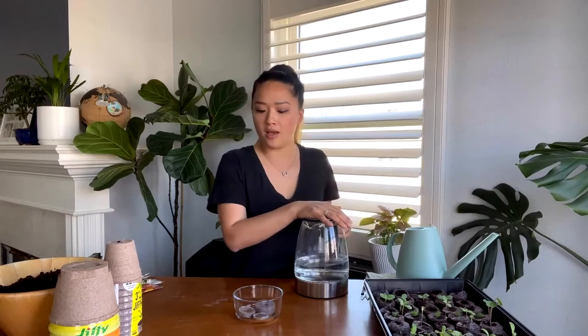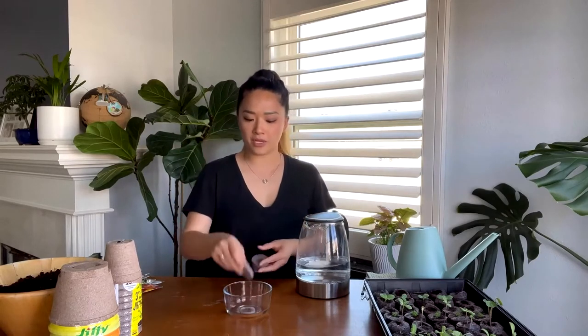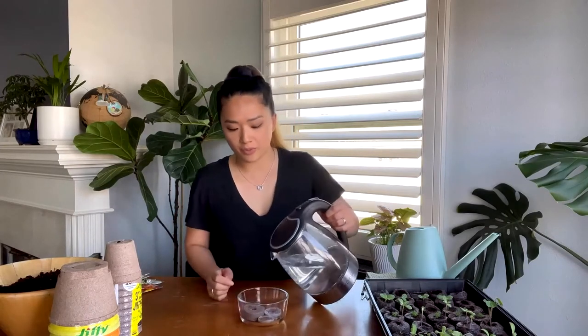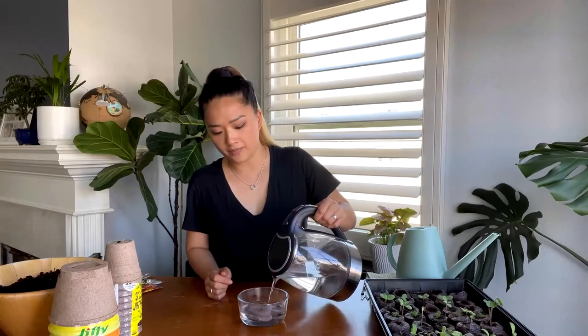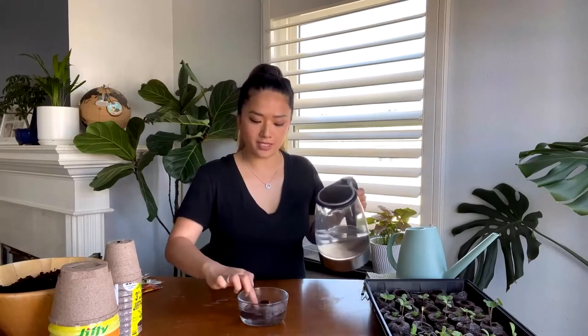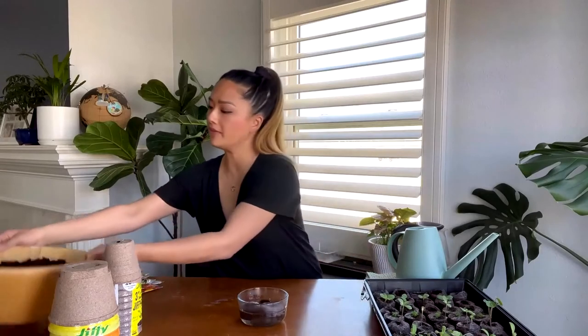You can start seeds in a tray like this if you're doing a big batch. If you're only doing a few, you can get individual ones — this is the large, this is the medium, and this is the small. Put them in a tray and add warm water. Warm water is very important because cold water does not expand the pellets as quickly. Let it soak for a few minutes and it will expand, then you can sow your seeds.